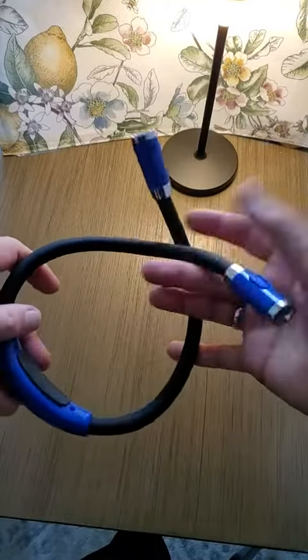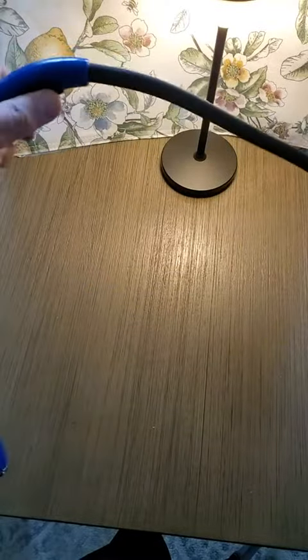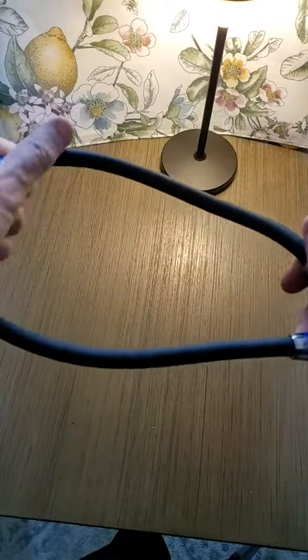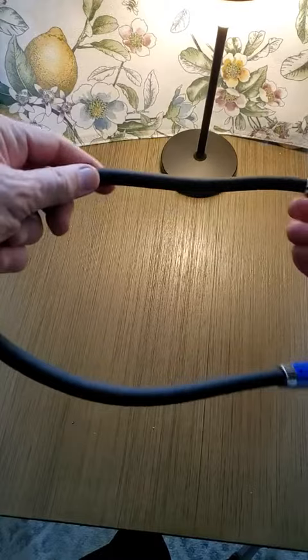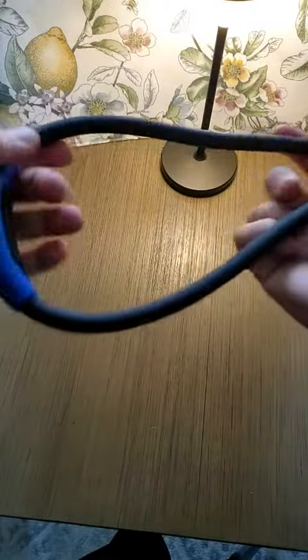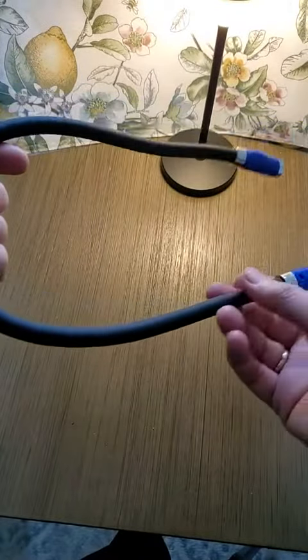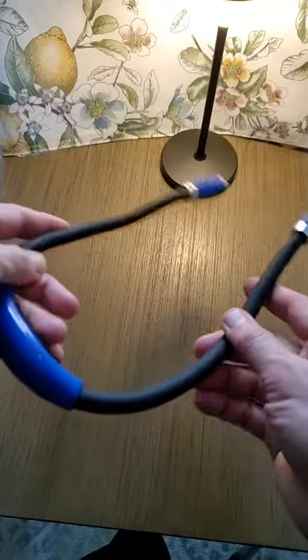Let us look at this neck light here. I was very surprised when I saw the dimensions of it — it said 12 inches or something. I was thinking it was 12 inches total, end to end, but I was very happy to see that it's actually 12 inches from here to the end. So it's not going to be a tiny little thing around your neck.